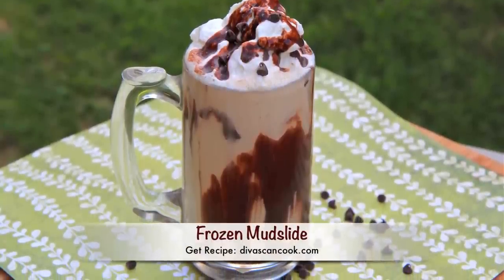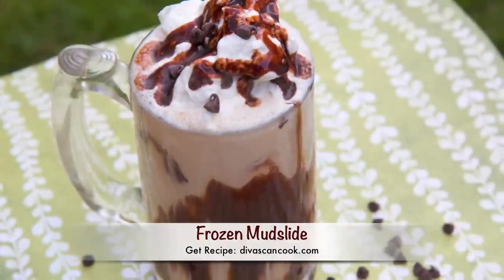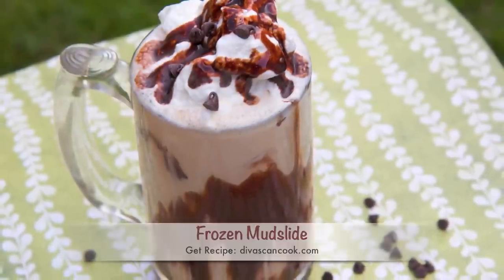Hi guys! Today on DivaSkin Cook, we are making frozen mudslides — the perfect end to a barbecue or a stressful day. So let's get started.